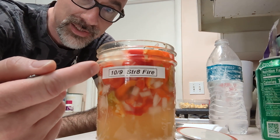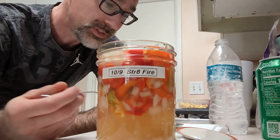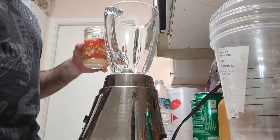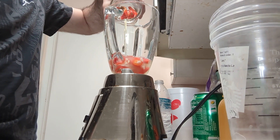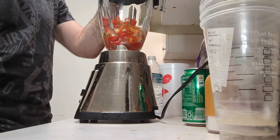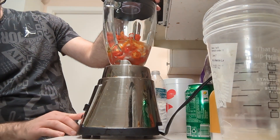That's why it's called straight fire. I would drain a little off, get it blended, and let's see how that end result is. Add the straight fire into the blender. Blend it up. Puree.